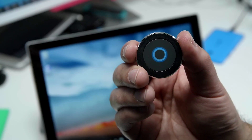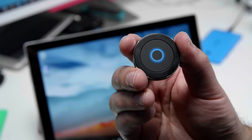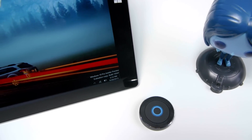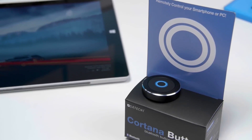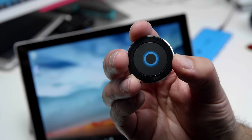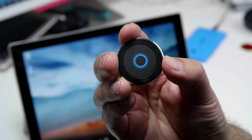So here's a quick look at the Satechi Cortana button. I'm a big fan of it. For $23, you get a lot of different mounting options including keychain, your car, and desk. I think it's a pretty good value — not necessary, but definitely a cool thing to have if you're a Windows 10 fan. Head to Windows 10 for more information and let us know what you think. Take care, everybody.